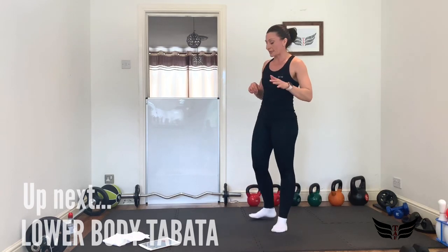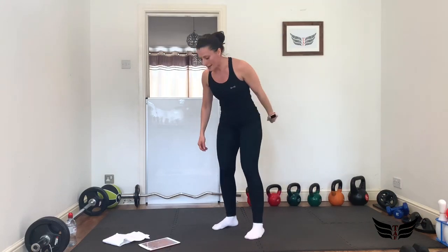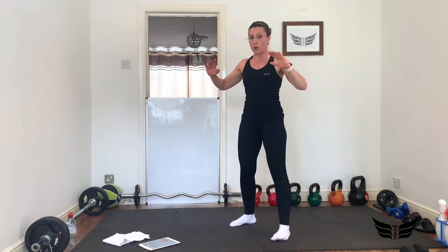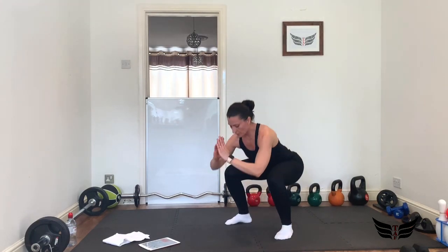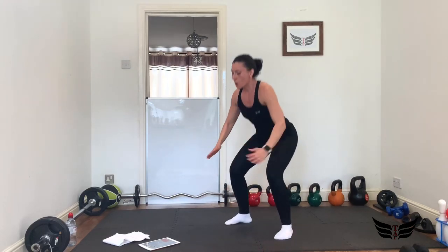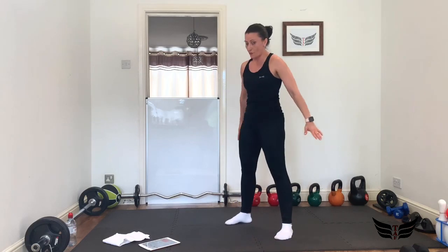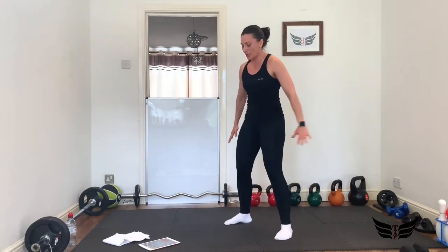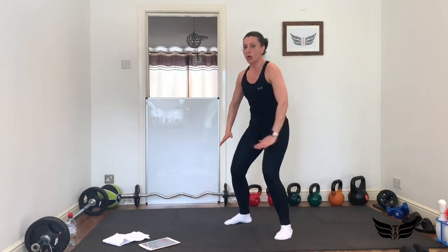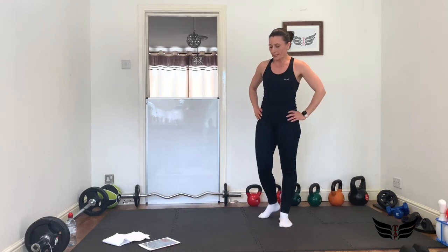Let's go — we're going to start in 3, 2, 1. 20 seconds, proper squats — it's an air squat. Brilliant, squeeze those glutes at the top. Yes — we're going to have a more advanced version in the third exercise, but you can stick to this. 3, 2, 1 — 10 seconds, and we'll repeat that one more time. Yes, ready — 3, 2, 1, come on let's go!